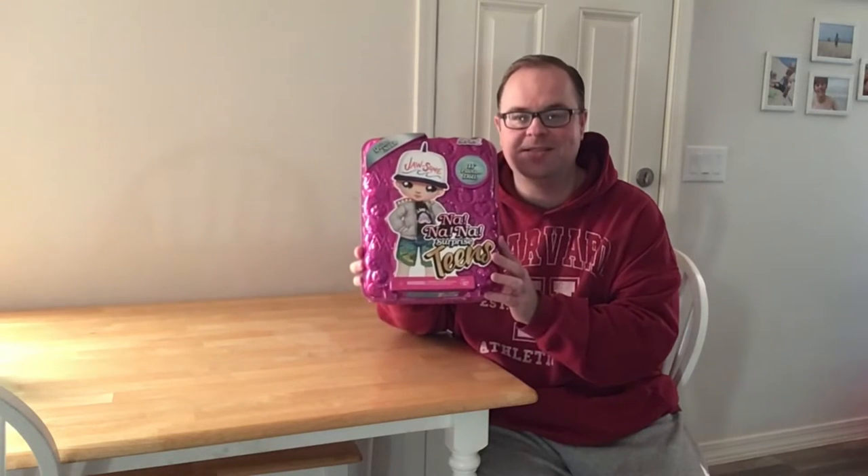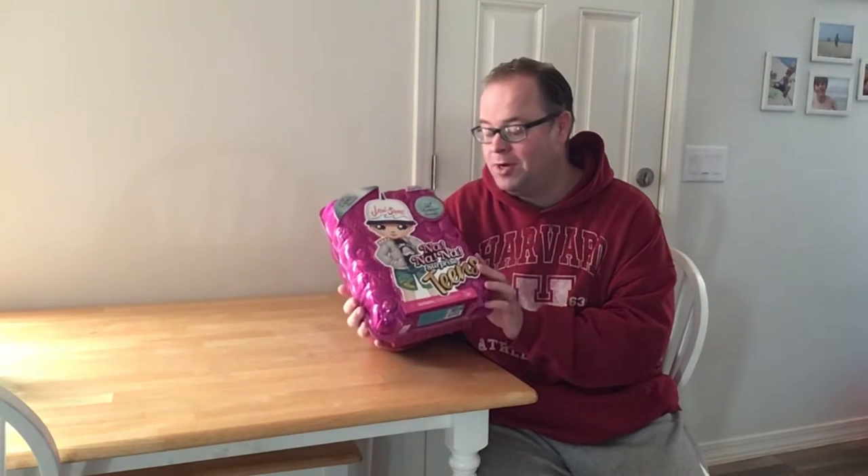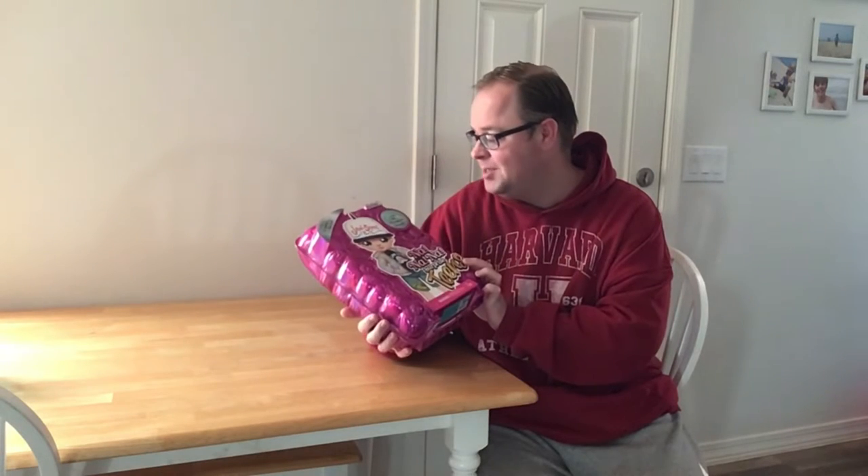Hey guys, just wanted to say thank you again for watching this video today. Here on today's unboxing, we are going to be opening the Na Na Na Surprise Teens Quinn Nash, and I'm super excited to open this one. For those who don't know anything about the Na Na Na surprises, this one in particular is larger than your typical Na Na Na surprise. It is a teen collection and this is series one — Quinn Nash — and a little phrase right here says 'taking a big bite out of life.'